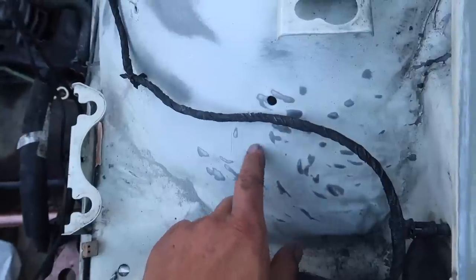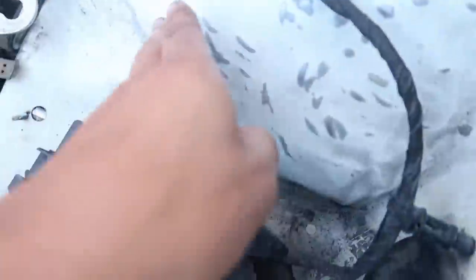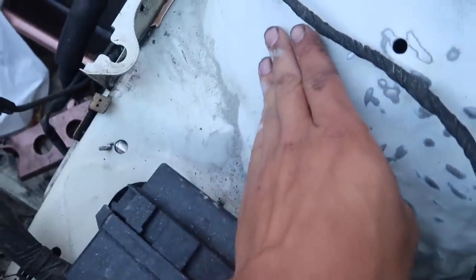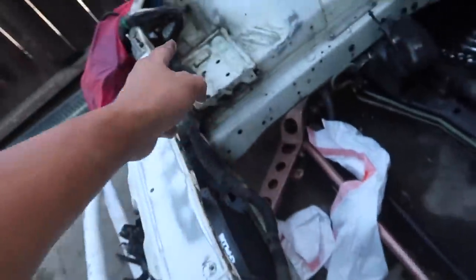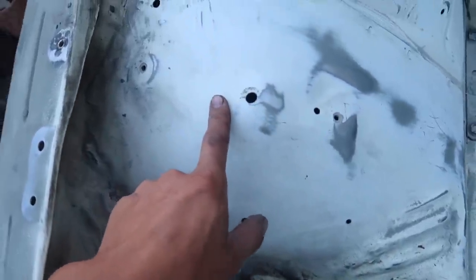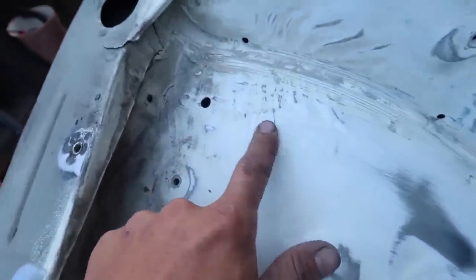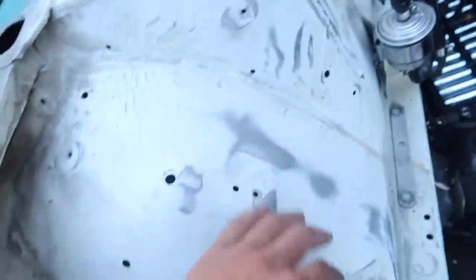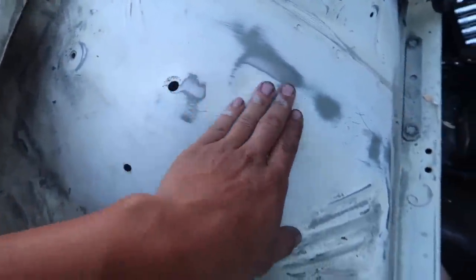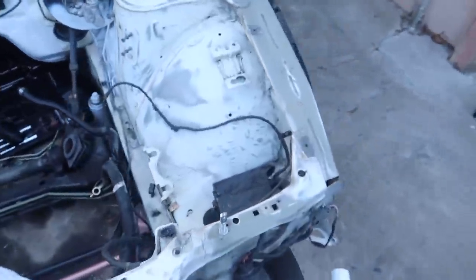When I was hammering the wheel well so my wheels can fit, I hammered it right here. I'm gonna try to Bondo it and see if I can make it smooth again. That side is not too bad — I should probably not touch it. I'll focus on this area because there are brackets that go here and putting Bondo over them wouldn't be smart.